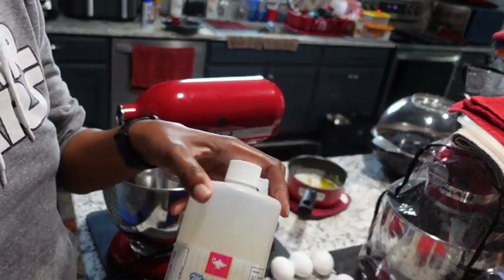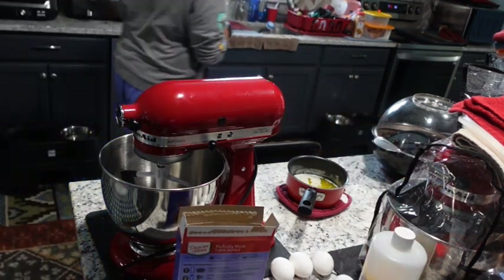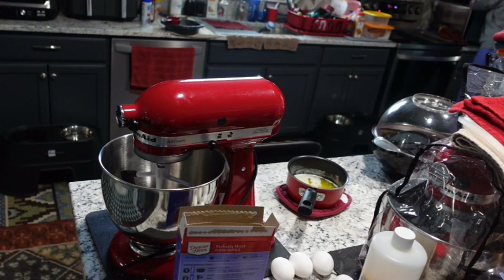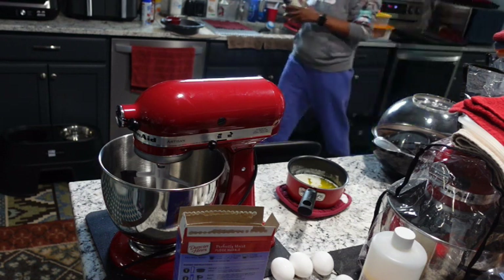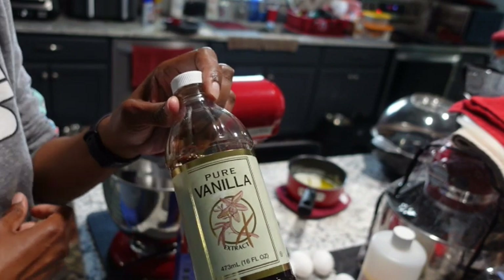I'm going to add about a capful of creme bouquet. And I forgot my vanilla flavor so I had to go to the cabinet and get it. I love the vanilla flavor from Costco — it's about $17 a bottle and this is pure vanilla, not an imitation.